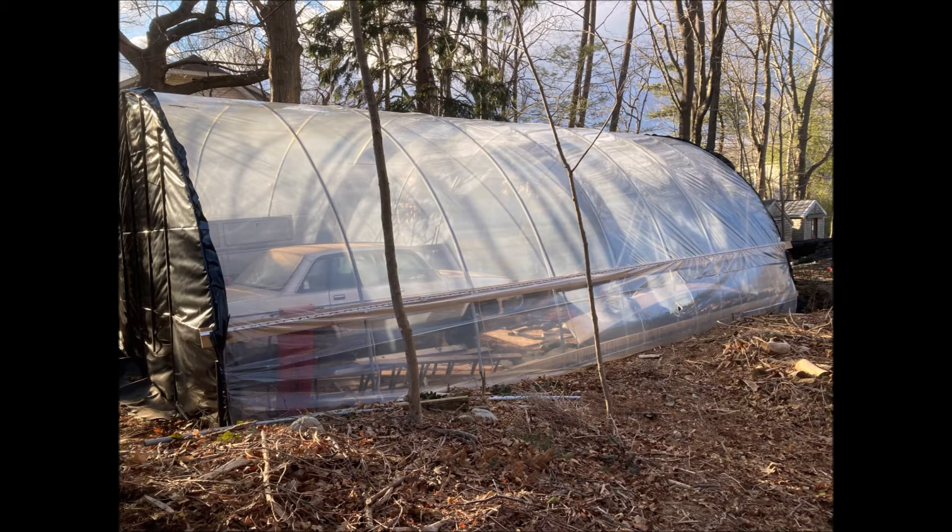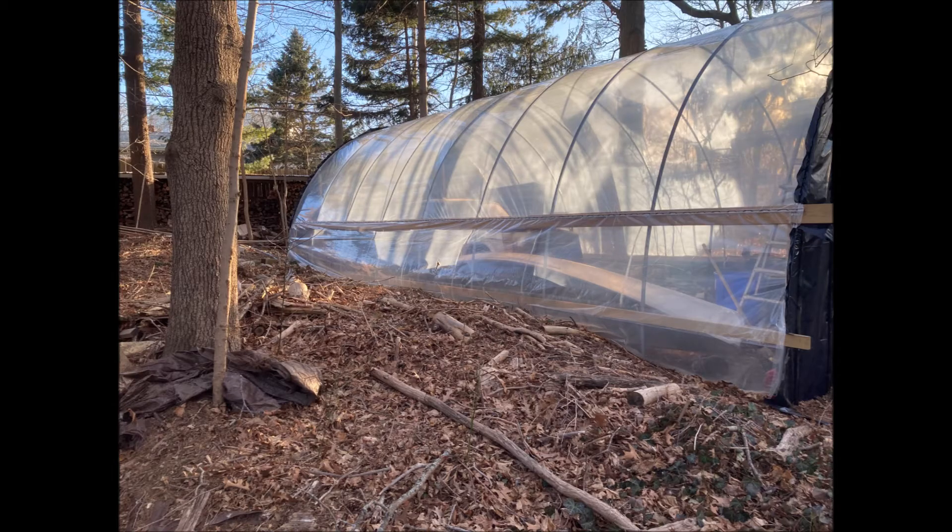We needed to make a little place to work on this because the driveway wasn't usable in the winter months, so we've been picking away at making a hoop house in the backyard and that's been pretty successful.